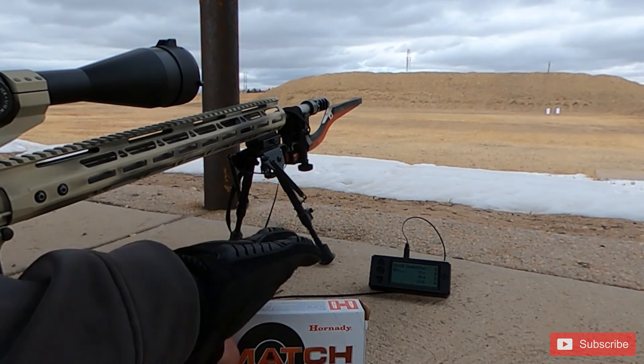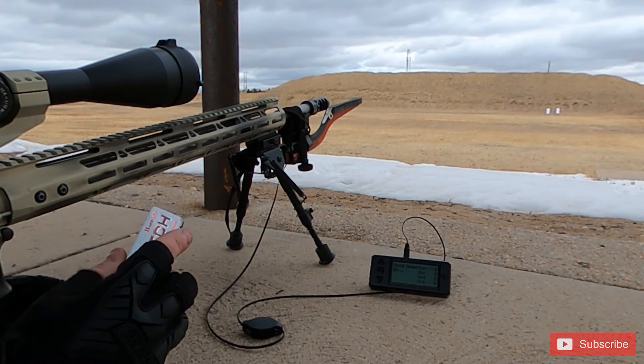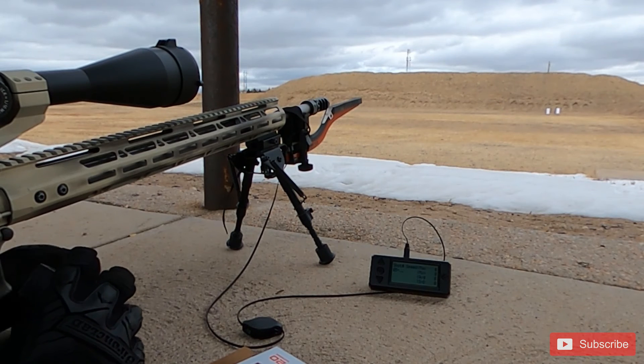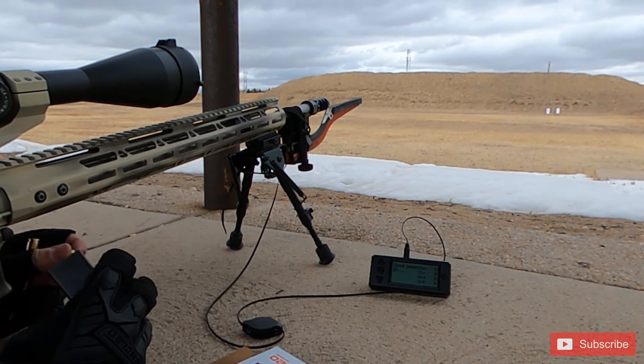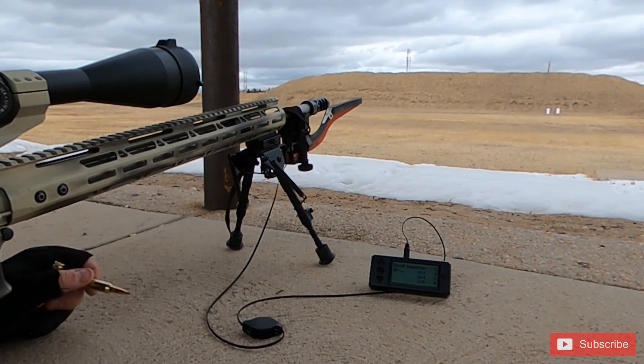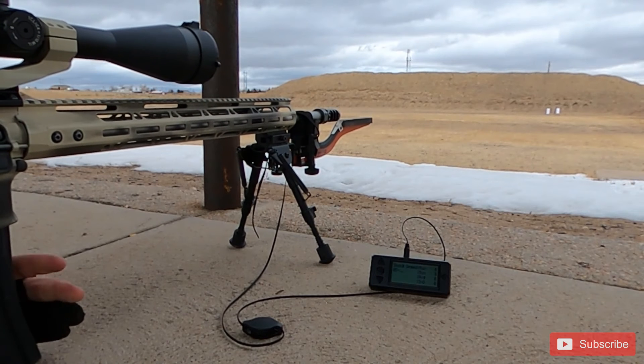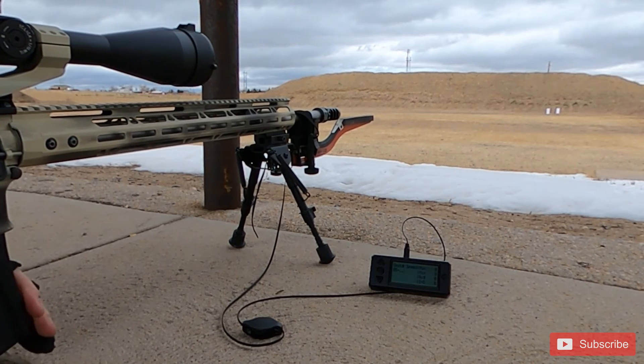Back at the range today shooting 6mm ARC for groups — four groups of five rounds. The first group is Hornady Match ammo with the projectile pushed in slightly to better match my ogive. Based on my ladder load data, I also loaded three groups of five with different powder charges. Full disclaimer: my load development is my choice for my rifle. Do not use my data — develop your own.